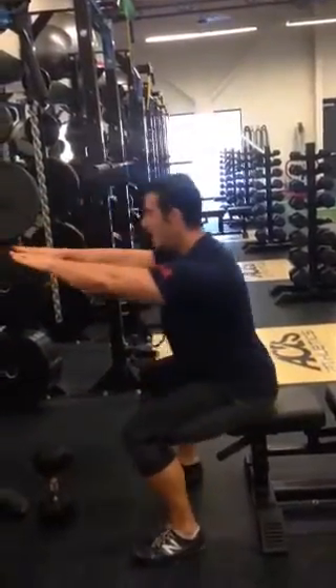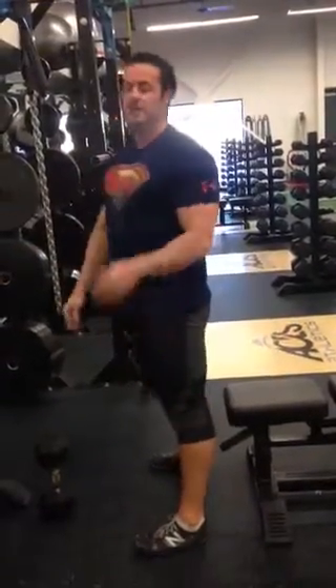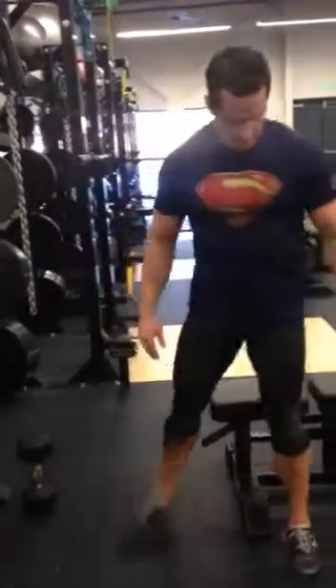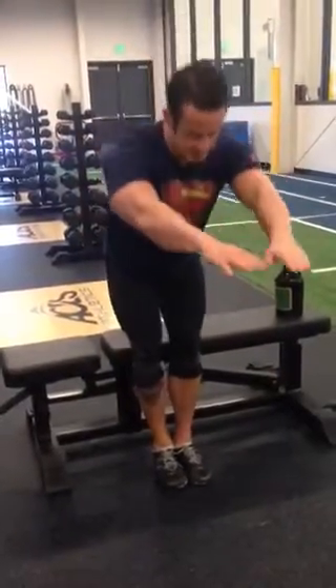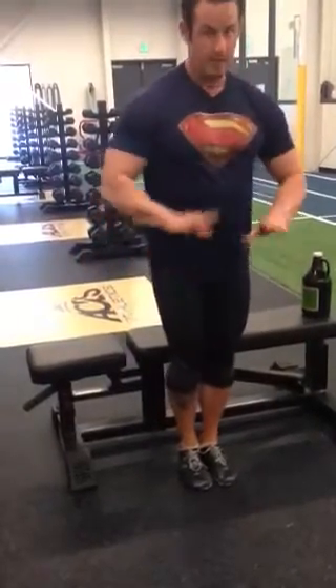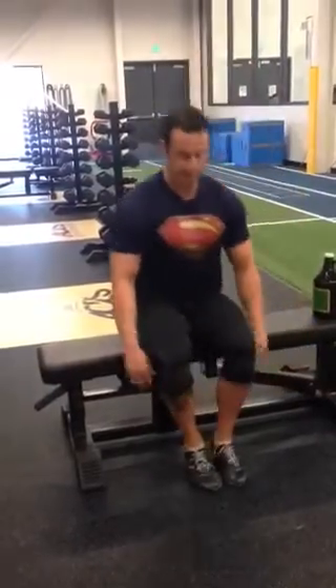Hands up, knees out. If you need to get the habit right, put your feet together. If I come here with feet together and try to sit back, you can see my knees automatically go out — it's impossible for them to go in. A lot of people want to let the knees cave in like that, which completely maxes out the range of motion on the knees and will probably cause a lot of knee problems.